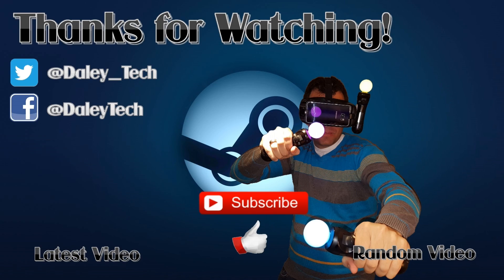Anyways, thanks for watching the video, and if you enjoyed it, remember to leave it a thumbs up and subscribe for more content in the future. We'll see you next time.